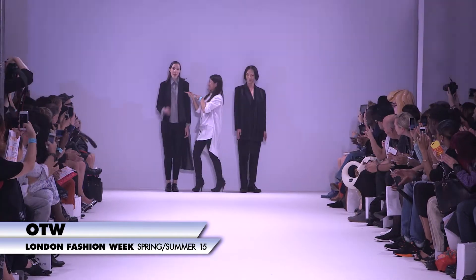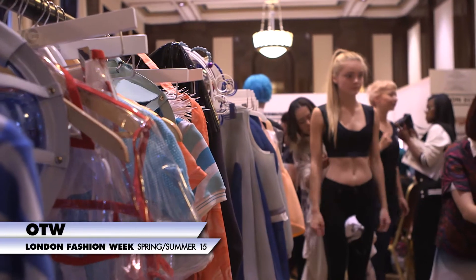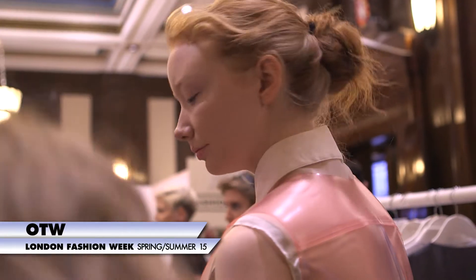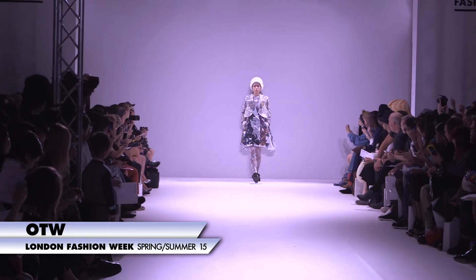What does your job involve with Ones to Watch, Rebecca? My job mainly involves understanding what's important for each designer, and each designer has a very unique style. It's trying to find a balance, because we have to share the same models and the same hair and makeup, so it's really finding out how we do that with compromise, but without each designer feeling like they've compromised too much, and that way we can give the strongest show.